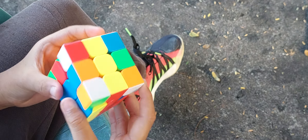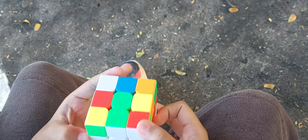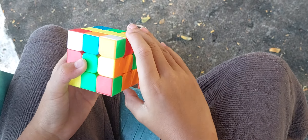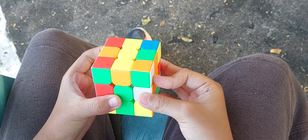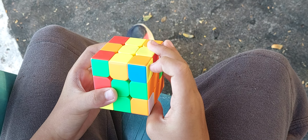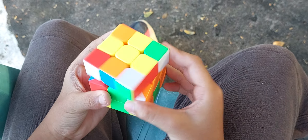Now I'm gonna go into detail. I'm gonna teach you a sequence of moves. Turn it to the yellow side and do these moves: turn the right side up, then push that up to the left, turn the right side down, and then turn the up to the right. Repeat those moves until you can do them fast.